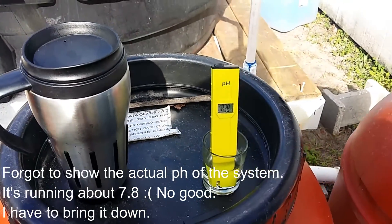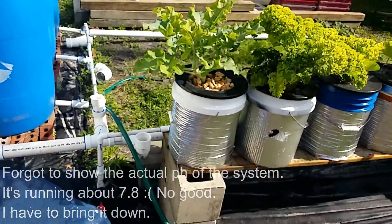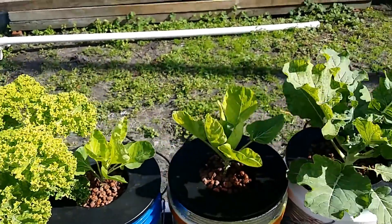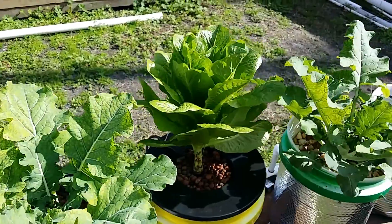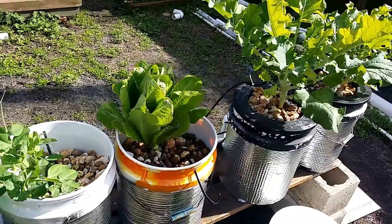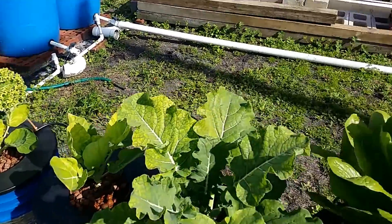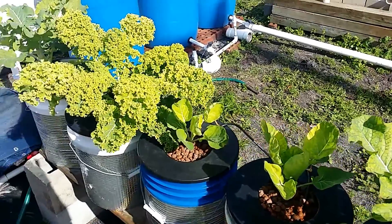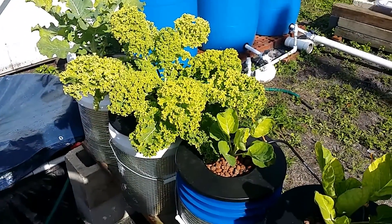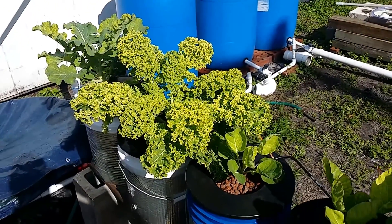I hear a lot about catching rainwater for your system, and that's usually a good idea, but you may want to check the pH of that rainwater. I don't have much choice — it's going to rain on it, and that's the situation I'm facing. I have ways to counteract it, especially once I get some more grow beds in and get a lot more bio activity going, which should help reduce that pH even quicker.